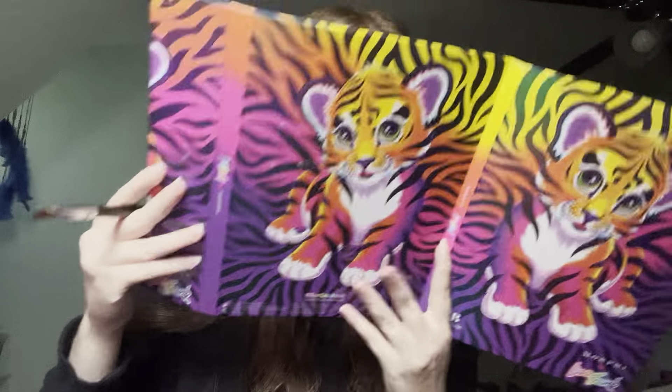Now I'm going to use this brush for my eyelid. I'm going to go in with this white pink shade.